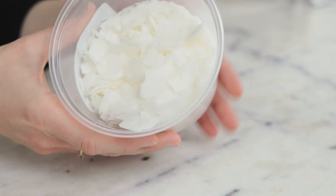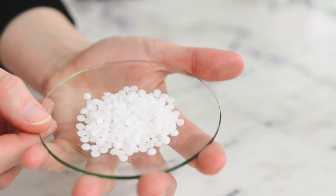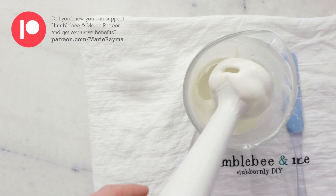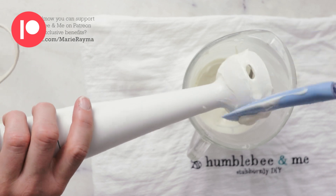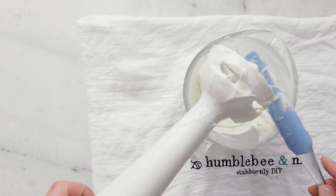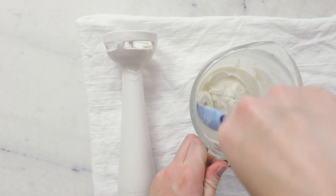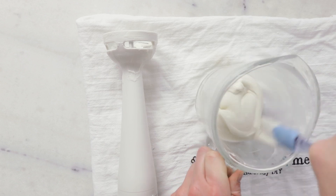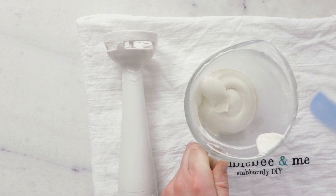Since there are plenty of other ingredients that do those jobs, why choose Ritamulse SCG in particular? I find it's very easy to work with — I've made many hand-stirred emulsions using it — and compared to a lot of other natural emulsifiers like Olive M1000 or Montanov 68, it is way less soapy. Emulsions made with Ritamulse SCG are beautifully thick and silky with a very luxurious powdery dry-down on the skin, and it also boosts the moisturizing properties of our formulations. It is less versatile than some other natural emulsifying waxes, but I would definitely add this one to your list of emulsifiers to try, especially if you prefer natural formulations.